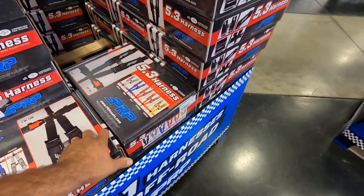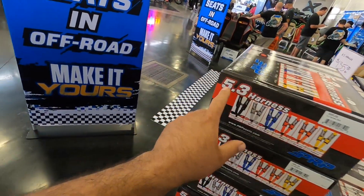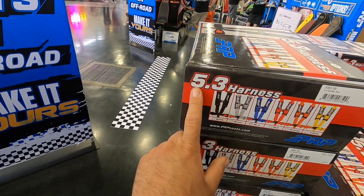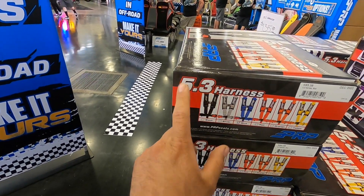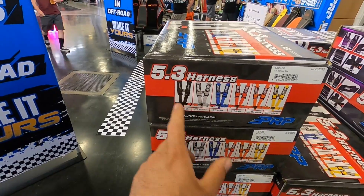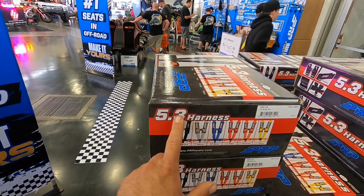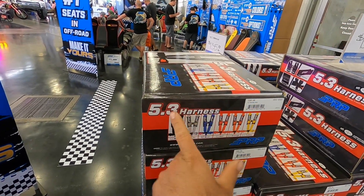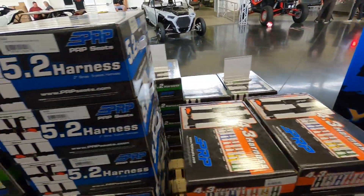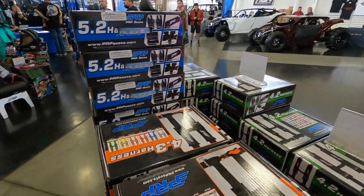Now we're going to check out some of the harnesses they offer. They offer 5.3s, 4.3s, and 5.2s. What the number signifies: the first number — 5 — would be the points of anchor. So 5 points would be the 2 on the shoulders, 2 on the waist, and 1 by your crotch area, which they call a submarine so you don't sink down into the seat. The second number — 3 — is the size of the belt in inches. Over here we have the 5.2s, which are a little bit thinner. That's the difference between them.